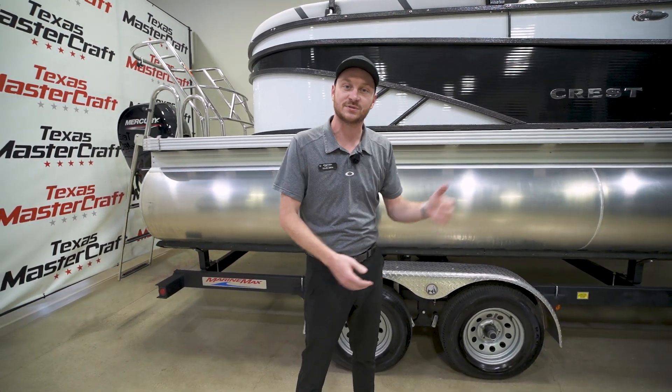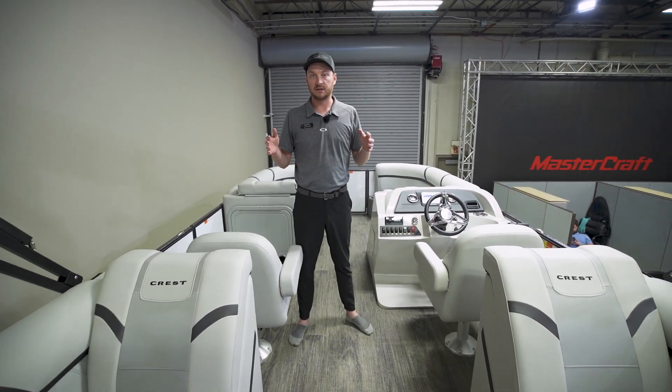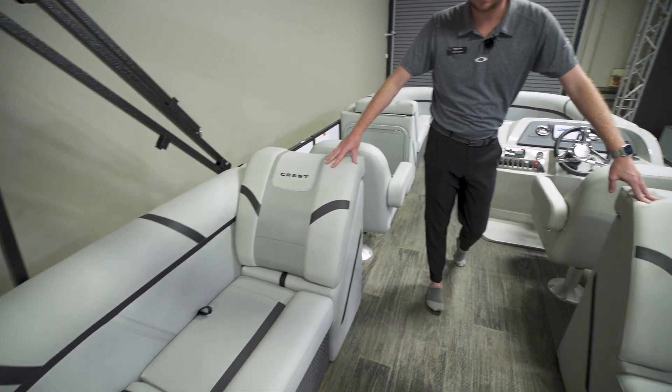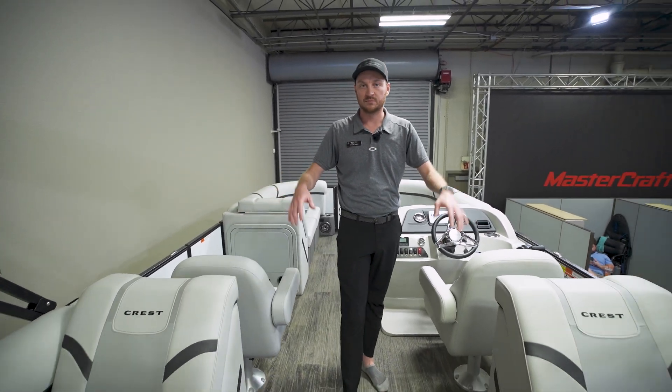Let's take a step inside and look at some of the features. This boat is equipped with a 150 Mercury — it's going to be more than enough. When you guys are out there you're going to be able to tube, wakeboard, do whatever you want on the boat. Here inside we have our dual loungers on the back, really nice with a ton of space for people to sit, and there's storage underneath each of those compartments as well.